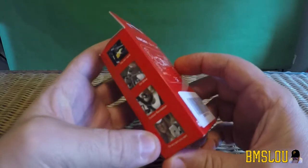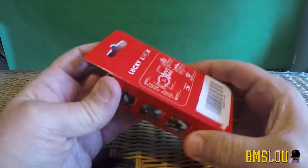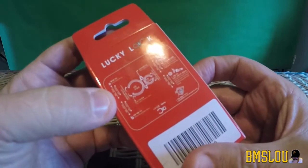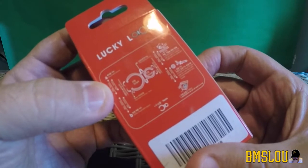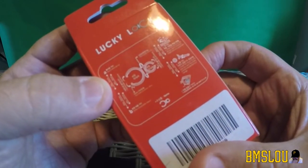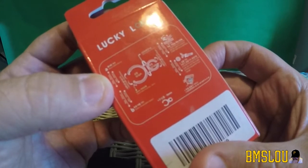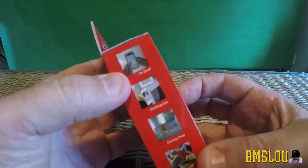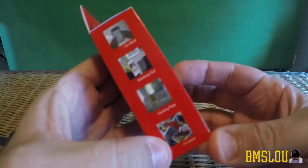As I open this, on the back there's some kind of instructions — it's in English and what looks like Korean possibly, and maybe Chinese. Anyway, there are some more options shown: on a shelf, working out, on any pole, and on a desk.